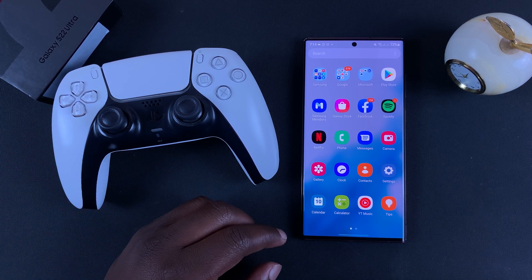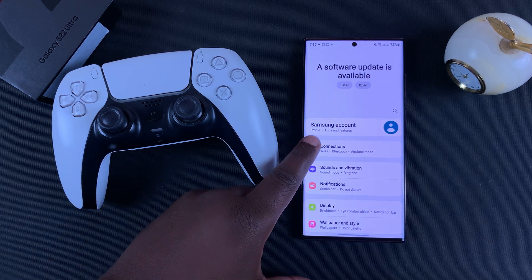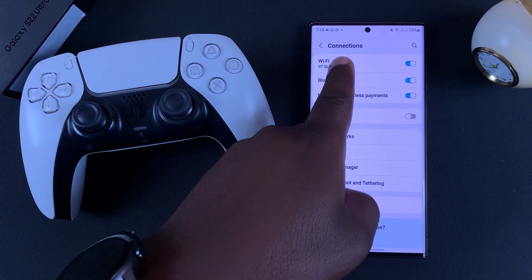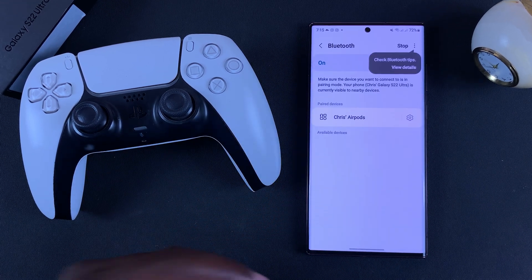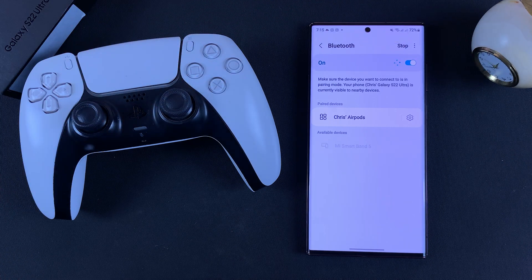The first thing you need to do is go to Settings. On the settings page, go to Connections and then tap on Bluetooth. That will open your Bluetooth page, and immediately by default it's going to start searching for Bluetooth devices ready to pair.